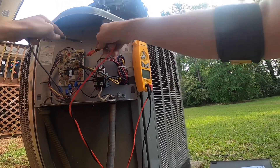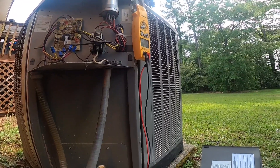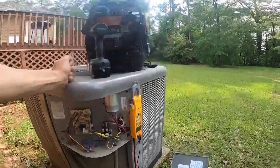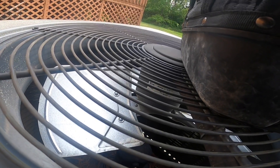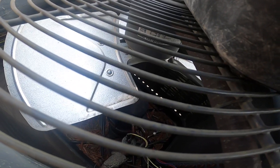Low pressure switch is open. That's not good — this is a five year old system. Looks like I see oil down there.